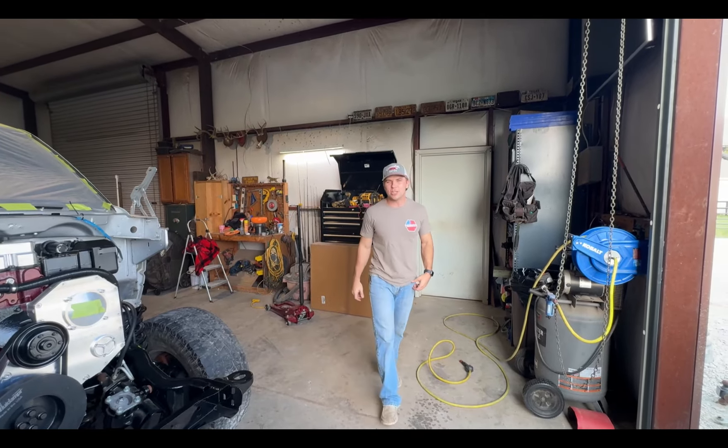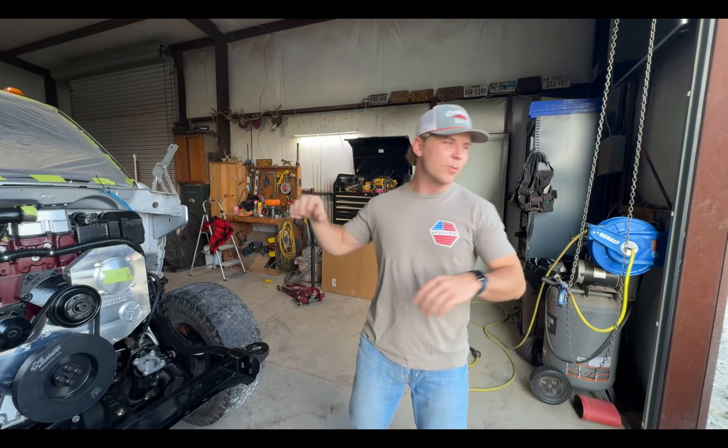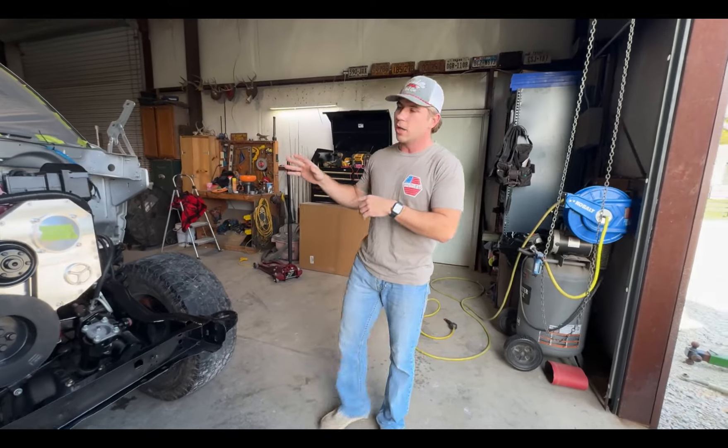Hey guys, what is up, welcome back to the YouTube channel, welcome back to another video. As you can see we're back down in the shop, we got Noah's third gen. We're going to be knocking out two things at one time, but focusing more on the second gen first. Last video you saw that we got the third track bar and the fourth gen linkage.